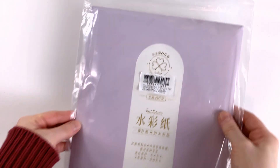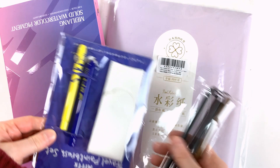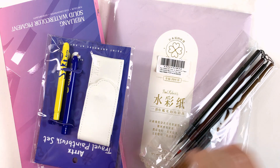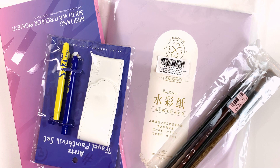Greetings! In today's video I'm happy to bring you more beautiful things from the nice folks at Paul Rubens. They kindly sent me this pack of cotton sparkly watercolor paper, a watercolor palette of 48 colors, two travel brushes and a set of studio or regular brushes. Let's take a first glance at all of these.